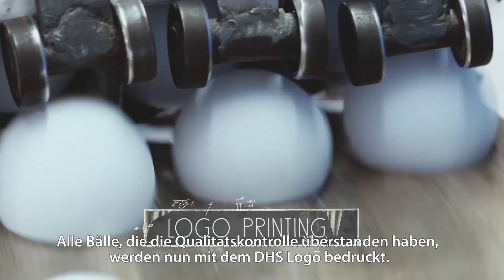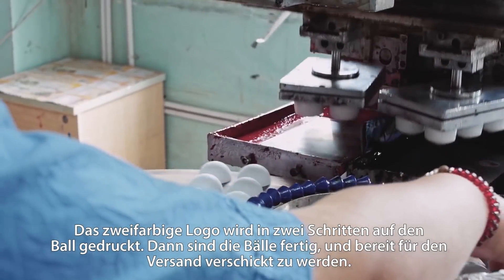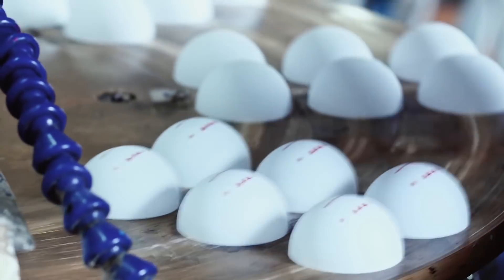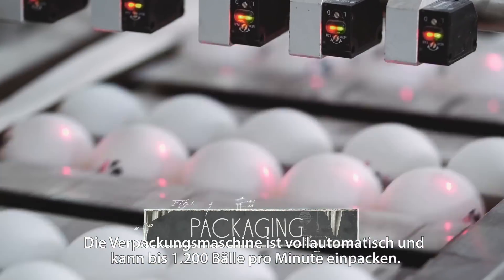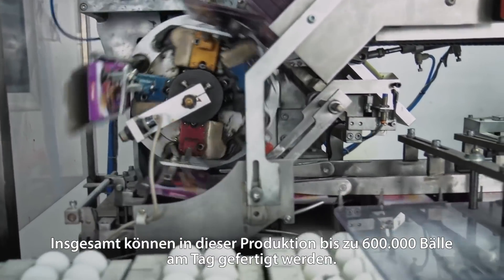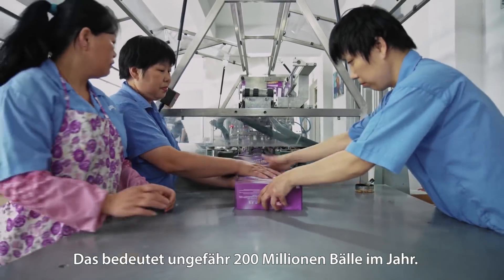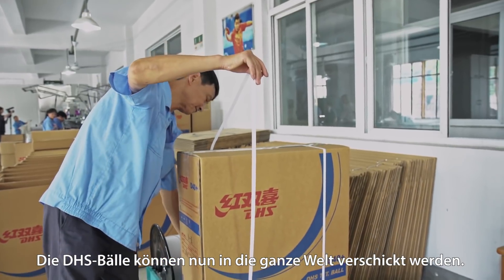All the balls that pass the quality inspection are ready to get the DHS logo printed on them. In two steps, the dual color logo is transferred onto the balls. The balls are finished and ready to be packed for shipping. The packaging machine is fully automatic and can pack up to 1,200 balls per minute. The whole production line can produce up to 600,000 balls per day — that equals the yearly manufacture of 200 million table tennis balls. Our D40 Plus balls are now ready to be shipped all over the world.